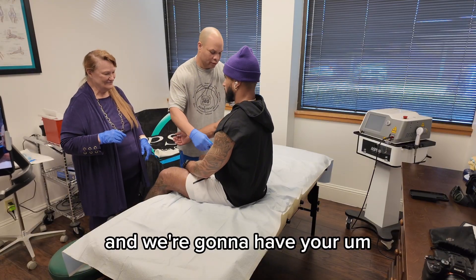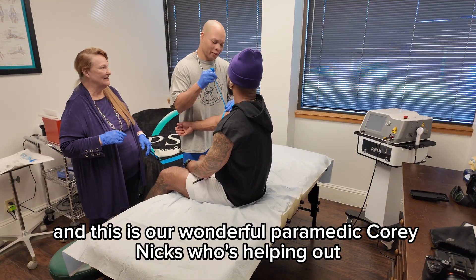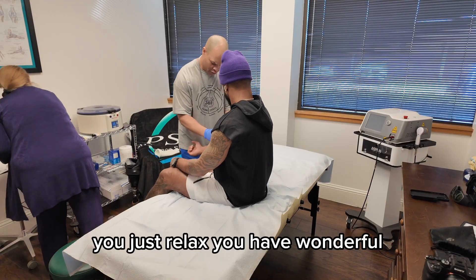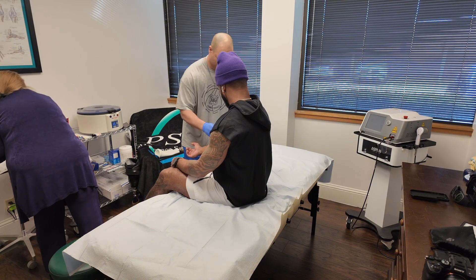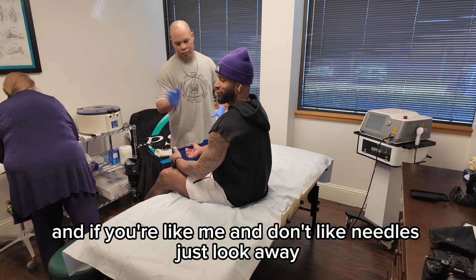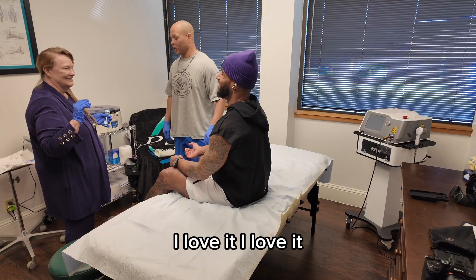We're going to have your blood drawn, and this is our wonderful paramedic, Corey Nix, who's helping out. Thank you, my brother. You can just relax. And if you're like me and don't like needles, just look away. We use the tiny thin ones when it goes into you.